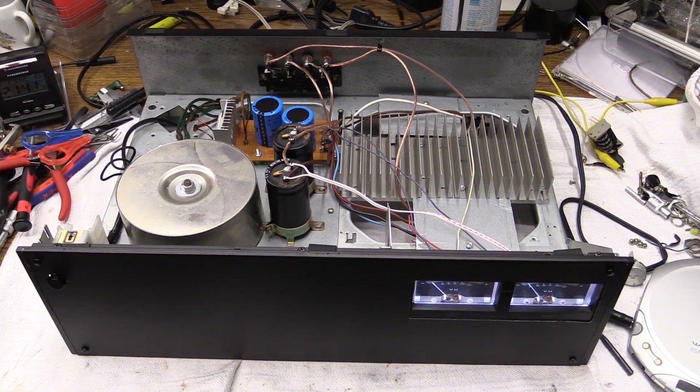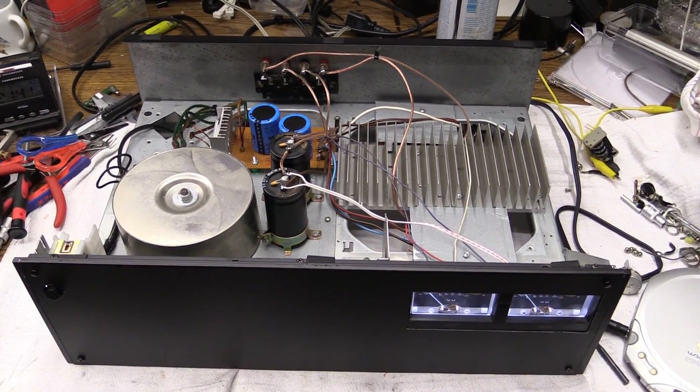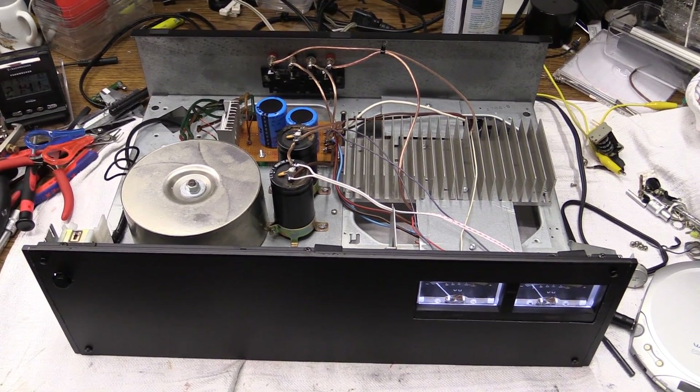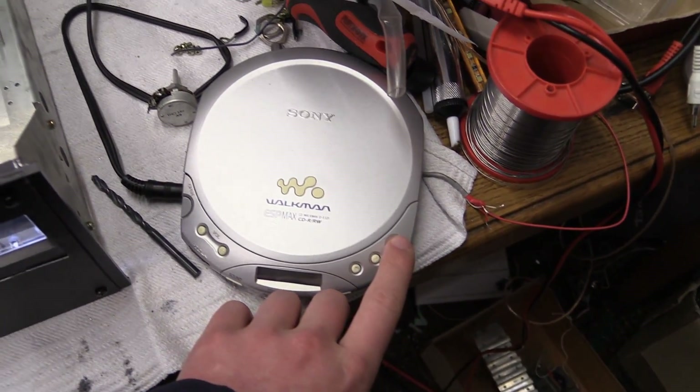And that's what makes it kind of special, and that's why I want to give you a bit of a tour. On the technical side of things, this really isn't anything special. But anyway, let's go ahead and listen to some music.